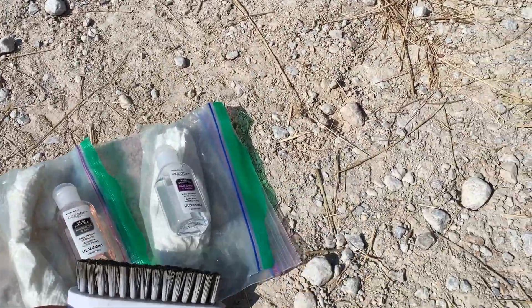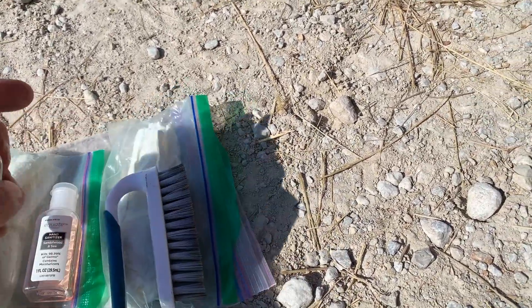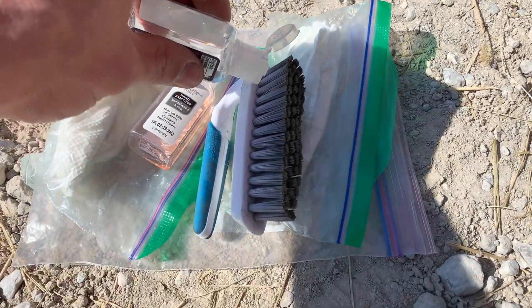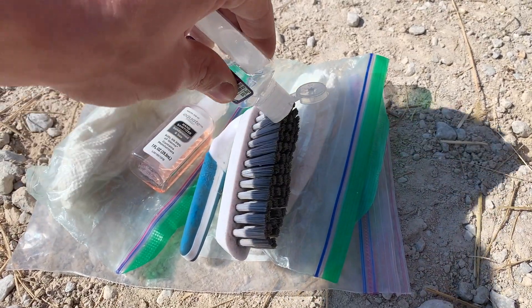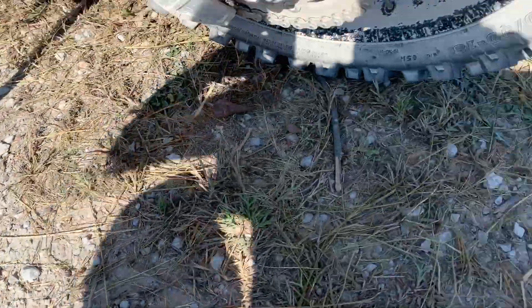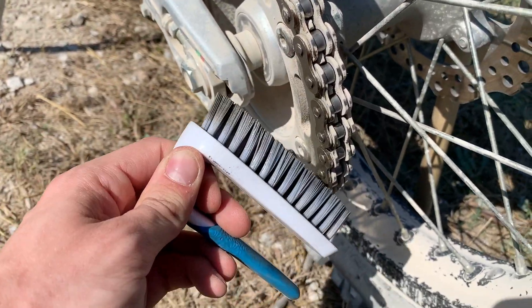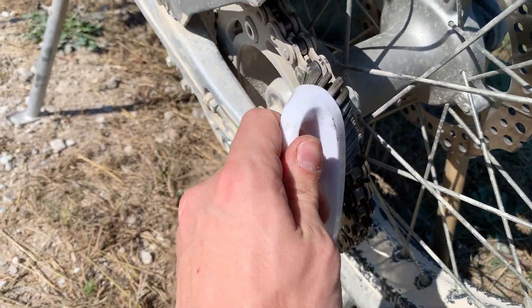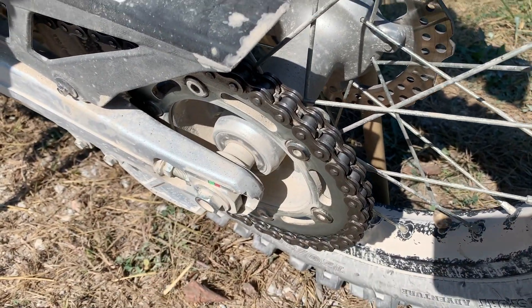Take the brush and your kerosene solvent, and add solvent to the brush. This part is pretty normal — just start scrubbing away. This is a two-handed job, so I can't really show you this because I don't have my tripod with me, but I think you know how to scrub a chain. This part is the same no matter what you're doing.